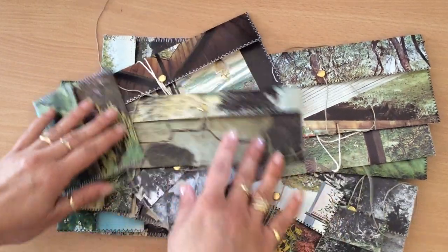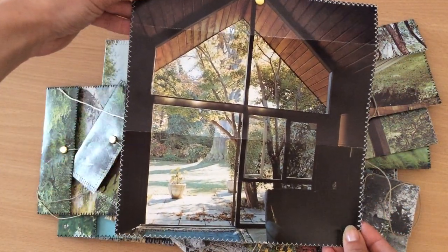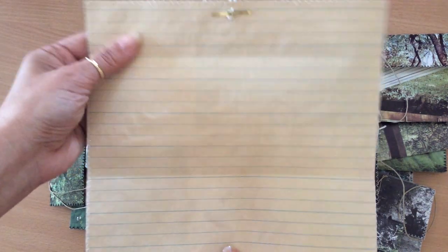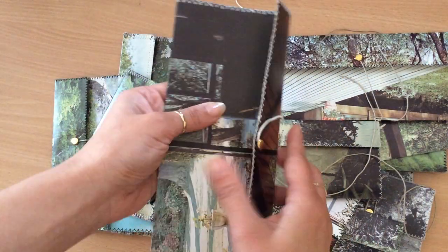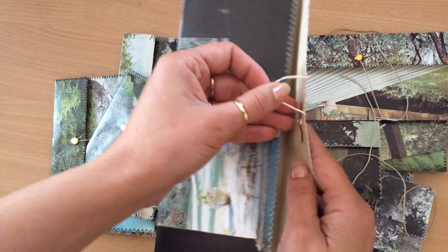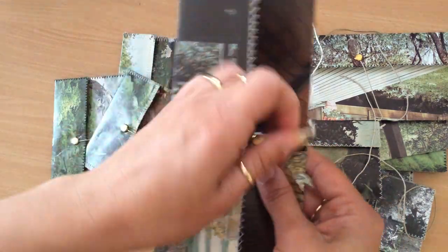I'll show you what they are first. So I've taken out images from books — this was from a garden book. I just pulled out a full page, backed it with coffee-dyed lined paper, sewn all the way around the paper and the image, and then folded it like so. Put one of these — with the little thread — so that it's secure, it's not going to come off. And use it to wrap around, like so.